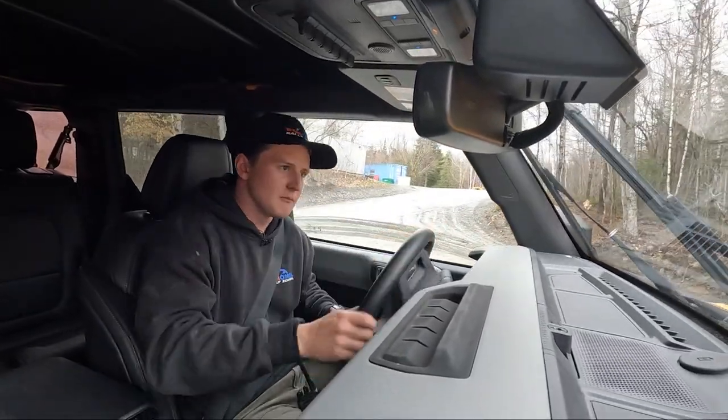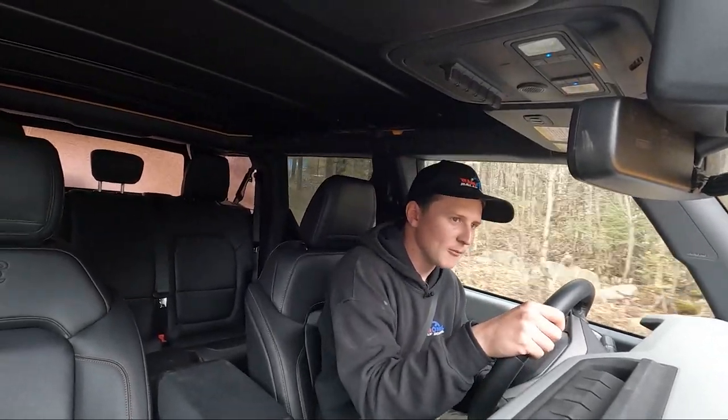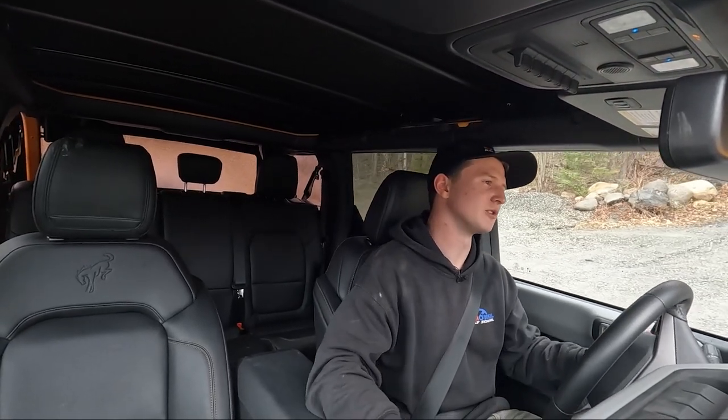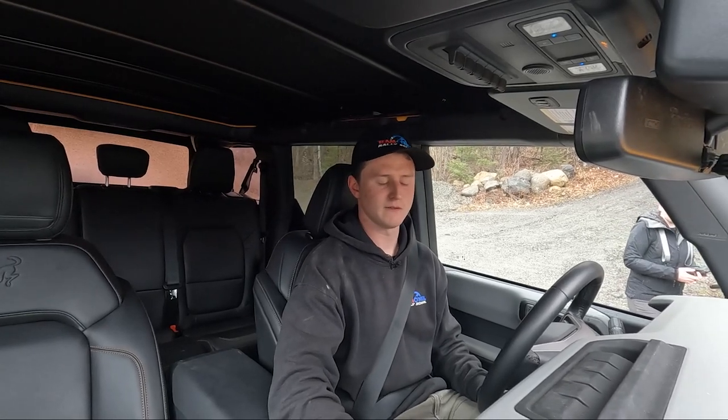Baja mode gives you that extra throttle response, so it's a little bit easier to grab more throttle — but it can also be a little bit easier to grab a little too much and cause a little too much wheel spin. So it seems like normal mode is a little more consistent. Right on, that was good fun.